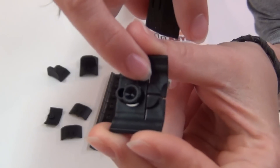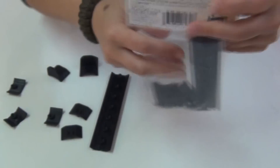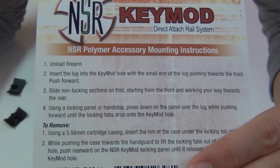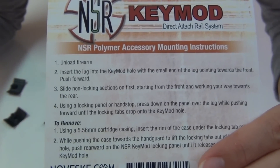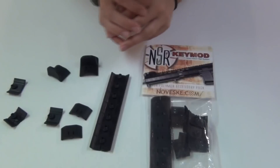This one here has a locking part, whereas this one here does not. The instructions on the back of the package do say to slide the non-locking sections on first, starting from the front and working your way towards the rear, so I have a feeling that will be very important as I go to install these.